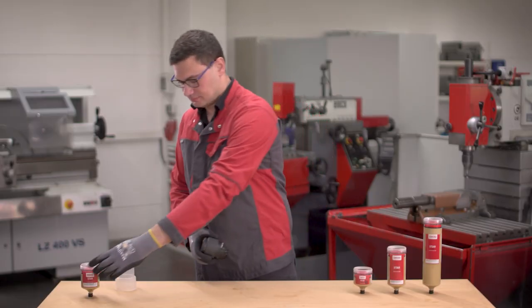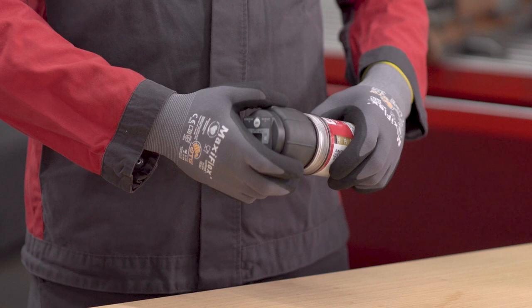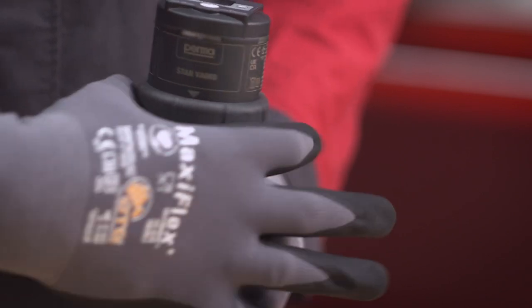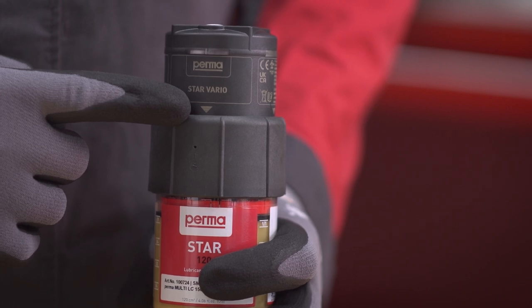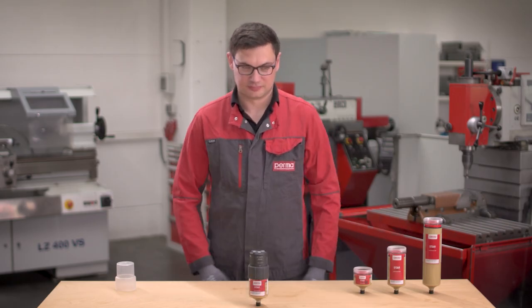Place the drive onto the Style C unit so that the gear teeth catch. Tighten the threaded ring hand tight until the white arrow is completely visible. PERMA Star Vario is now fully assembled.